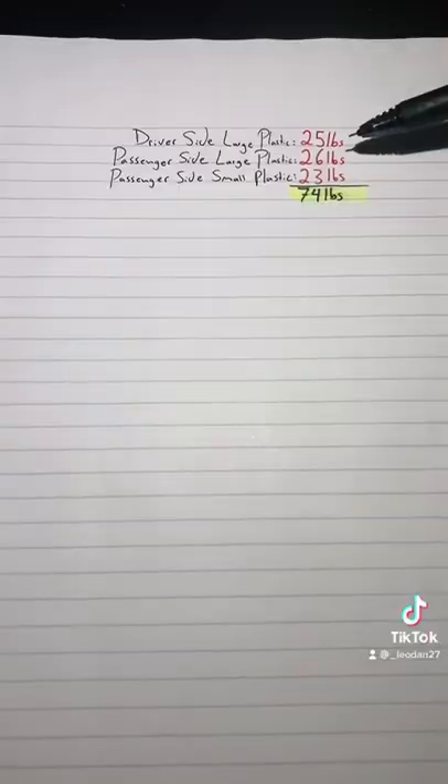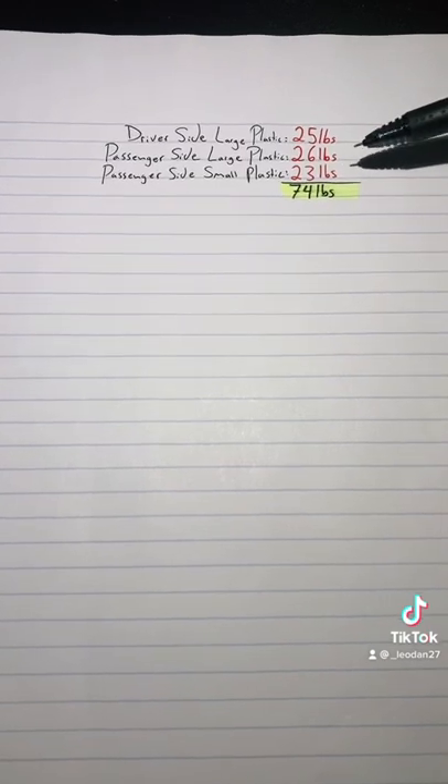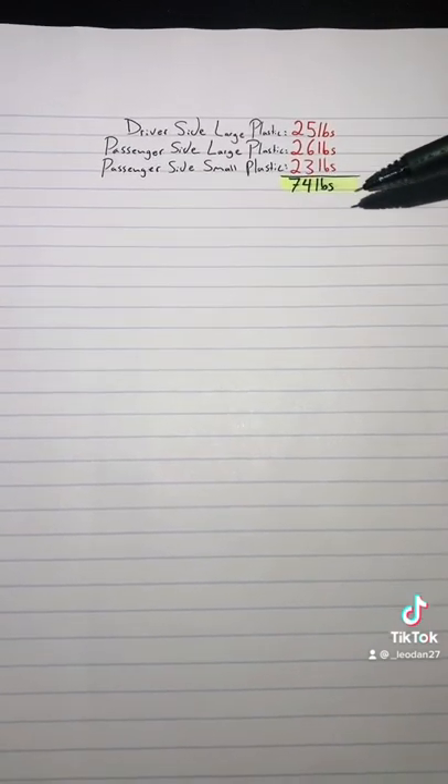I was actually quite surprised at the total weight of the three panels. I know it's not much, but with this and the other parts I want to take off, it's going to add up and make a difference.